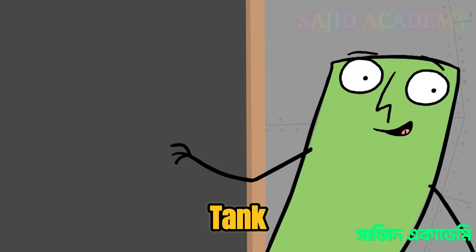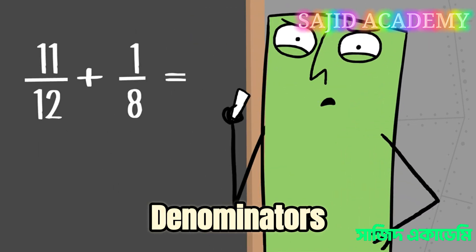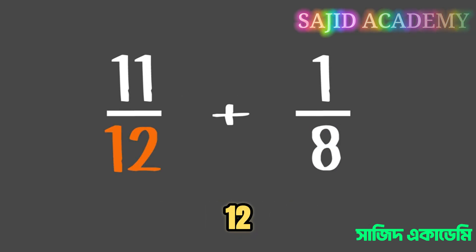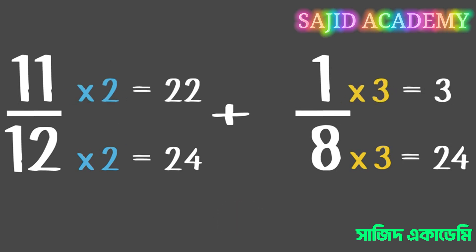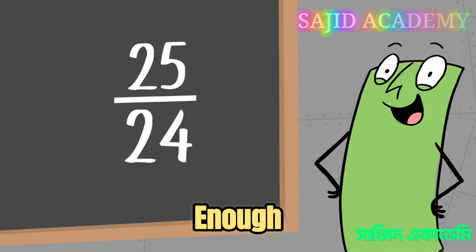Wait a minute. Isn't there a spare tank of fuel? For each fraction, we need to find an equivalent fraction where the denominators are the same. The denominator of the new fractions should be a multiple of both eight and twelve. Like... yes, twenty-four. So now they have the same denominator, you can add them together by adding the numerators. You have enough to go home.